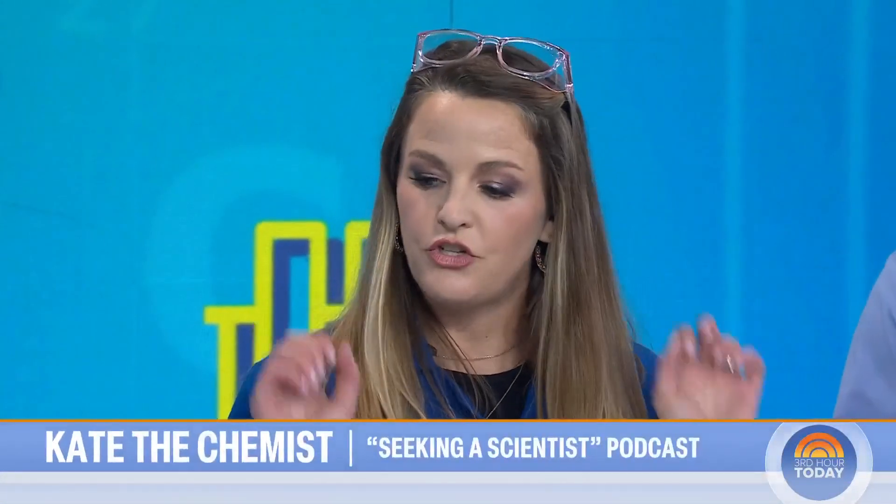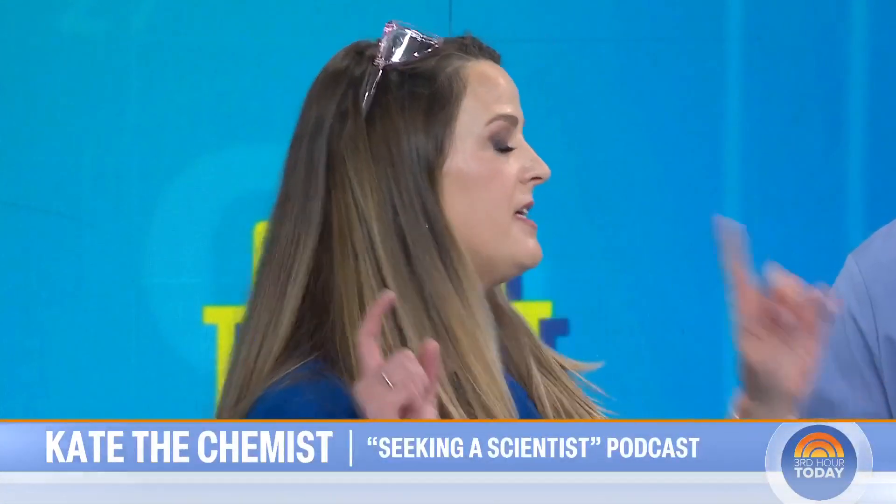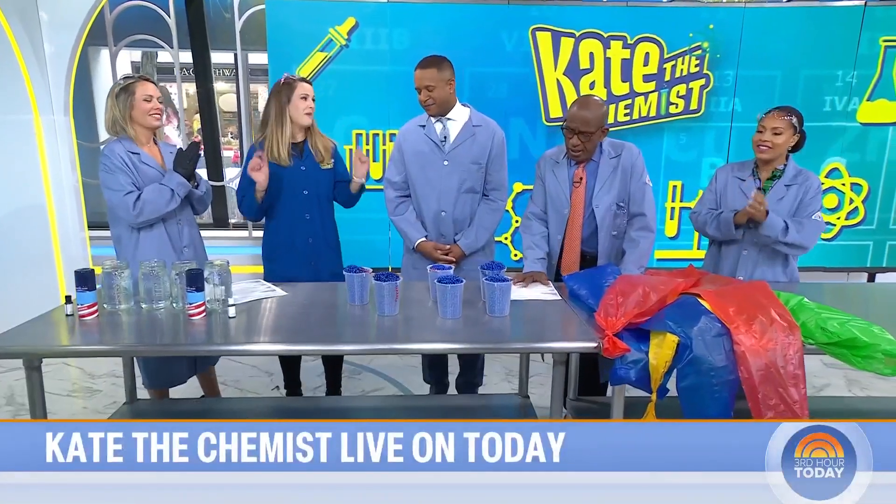That was the objective — the challenge. Experiments that you could do for Mother's Day where mom is not cleaning up afterwards. Minimal mess. That is a challenge. I don't have kids, so let me know how I do.